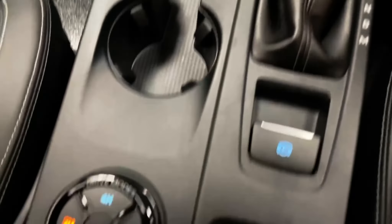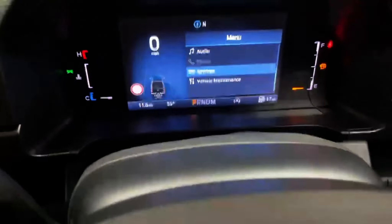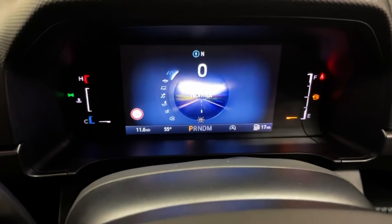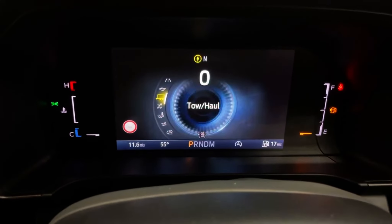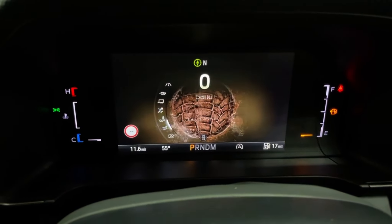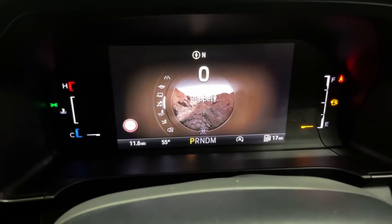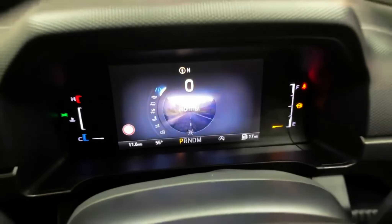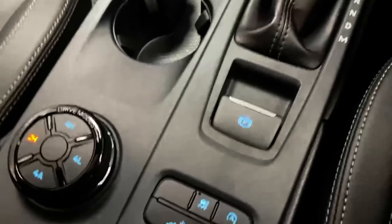There are regular dials for driving modes and traction controls. You can switch between Normal, Eco, Towing, Slippery Roads, Mud and Ruts, Sand, and Rock Crawl, which will automatically adjust all vehicle settings including suspension, transmission, and anti-locking brakes.